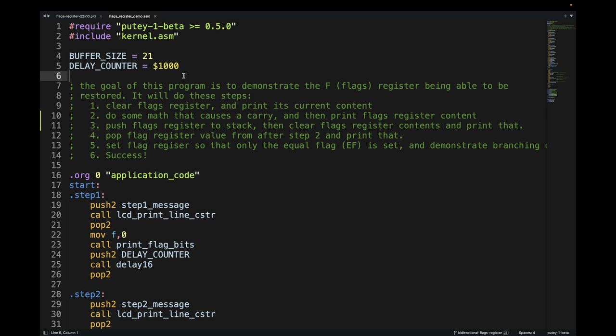Here's some simple test code I wrote to test the new ability to write to the flags register. It's going to demonstrate that I can update the flags register on demand. First it's going to clear the flags register and print its current content. Then I'm going to do some math that causes a carry and print the flags register content again — this printing goes to the LCD screen. Then I'm going to push the flags register value onto the stack, clear the flags register, and print contents again to demonstrate it was cleared. Then I'll pop the flags back from the stack into the flags register, print again, set the equal flag, and demonstrate branching based on that setting.